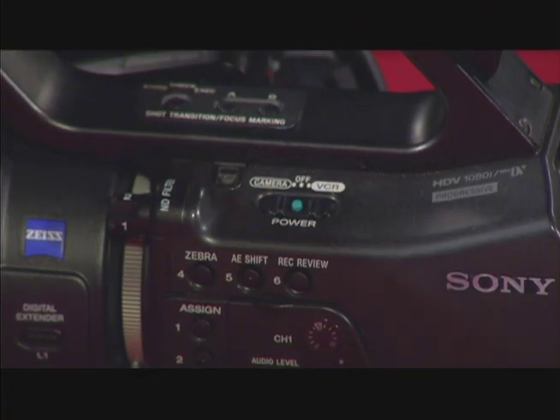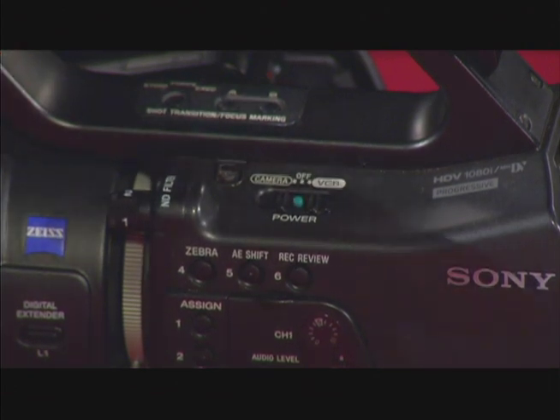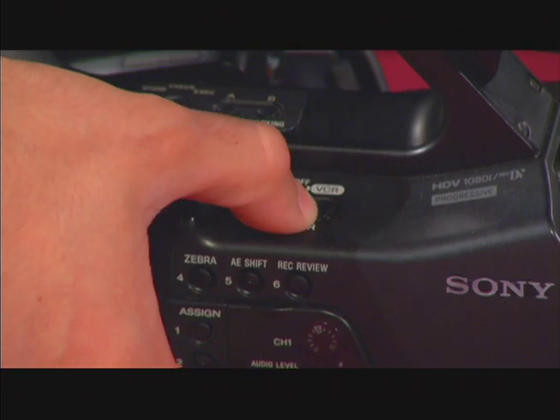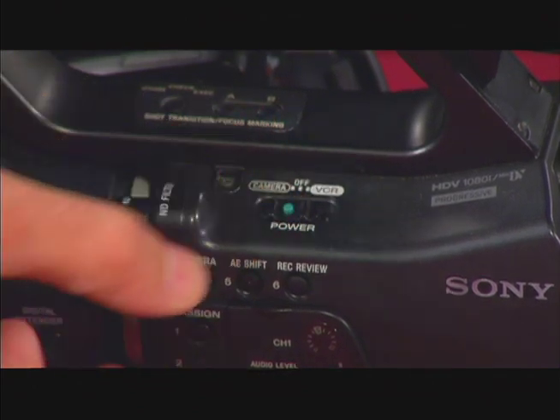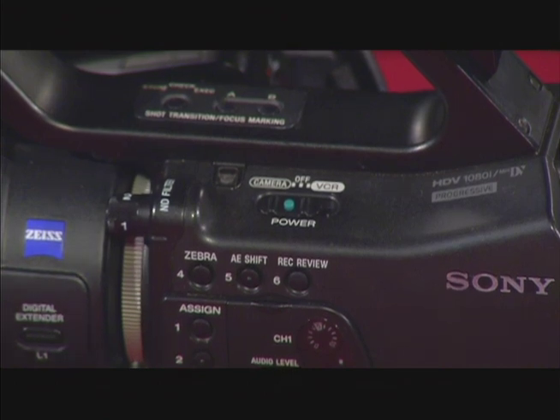Once the battery is in, you can now power up the camera. On the left side of the camera, near the top, is a power switch. By pressing this green button down and sliding the switch over to camera, this powers it on. Now you're ready to insert a tape and begin recording.